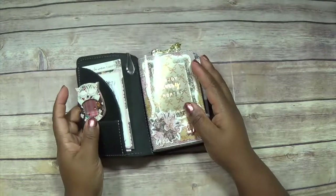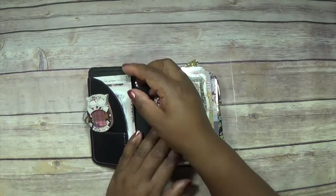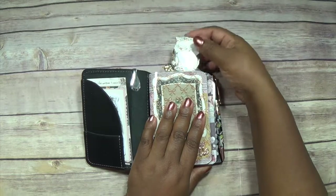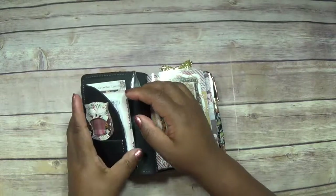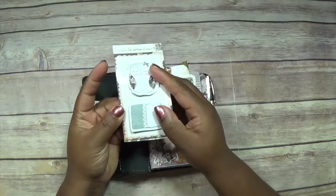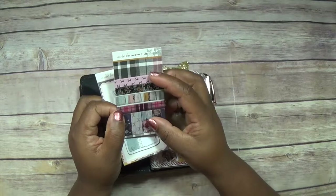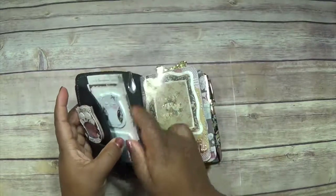I've used the Planner Society's September kit to decorate this one. I've stuck the paper clip that came in the kit in here because it's just too high on the outside — it would get knocked about — so I've just stuck it into the little mini pocket for now. I've put the sticky notes that came in the kit into the pocket, and also a sample of the washi that came in both the standard kit and the washi kit.